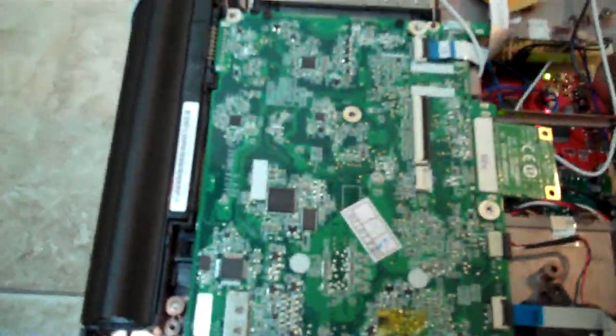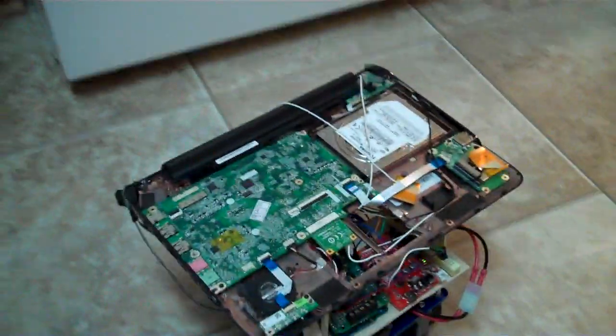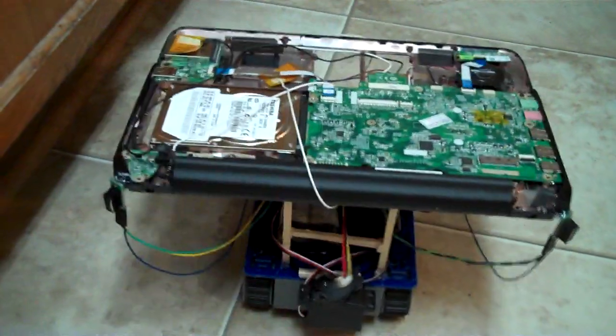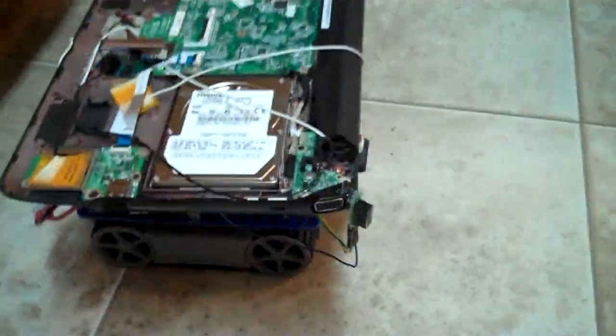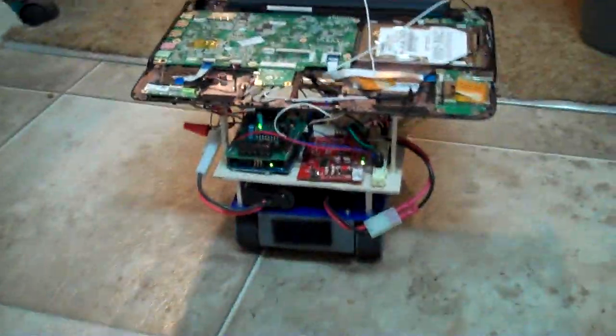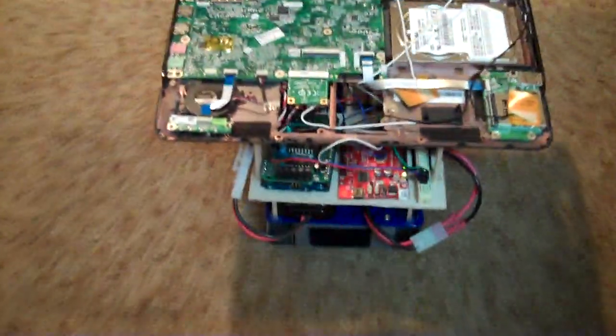We'll turn him on and see what he can do. There's obviously a lot of computing power here and a lot more ability than a typical robot. Just a quick little demo — seems like he's getting around pretty good. I'll be programming a lot for the Atom to run, and we'll see what happens in the future.